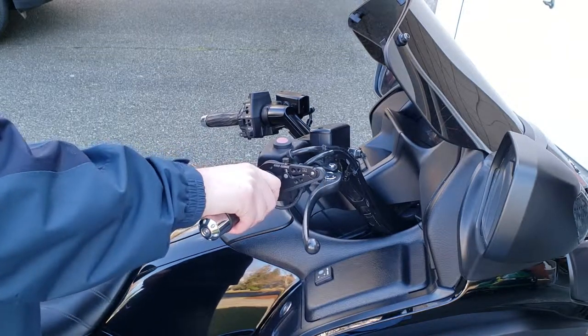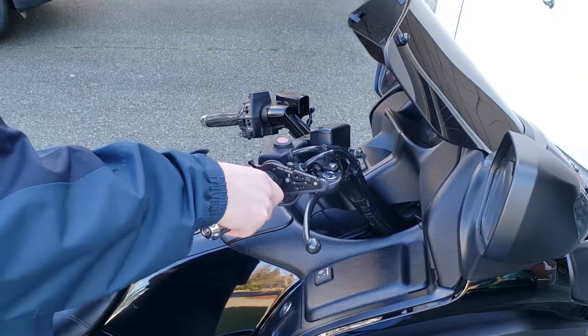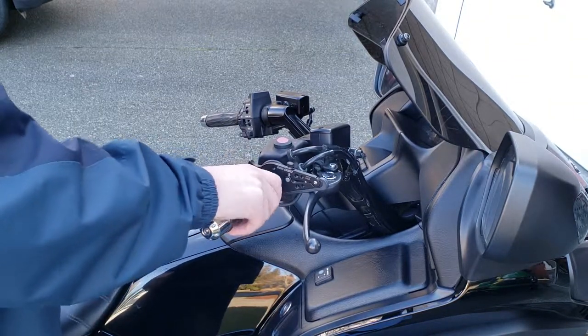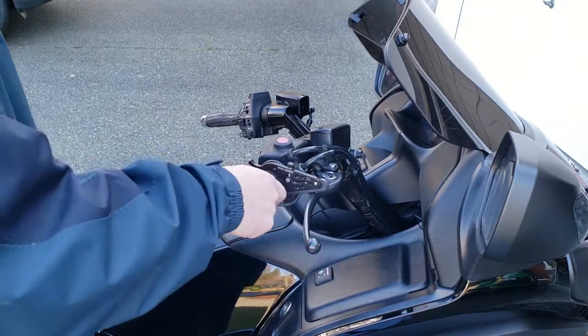With the locking clamps, once you get your throttle in a position, you lock it, but then you can't do any fine adjustment. You find yourself unlocking it, repositioning your throttle to your next position, and then re-locking it.